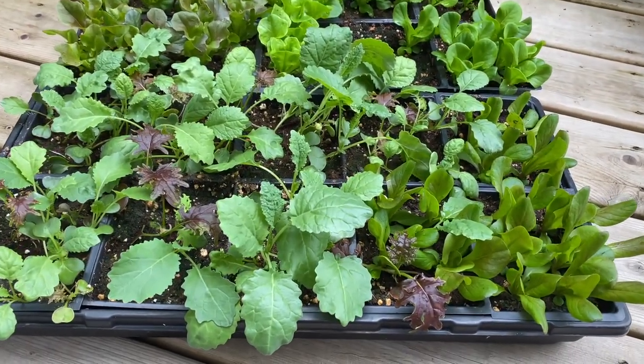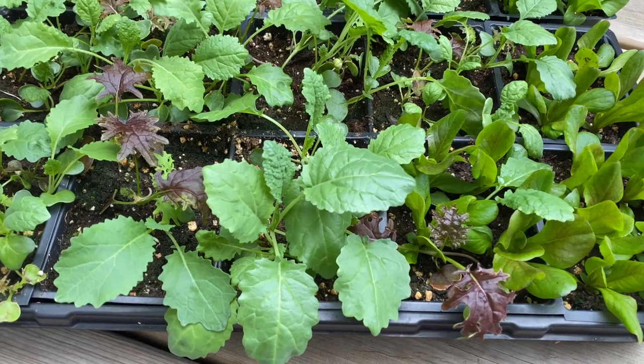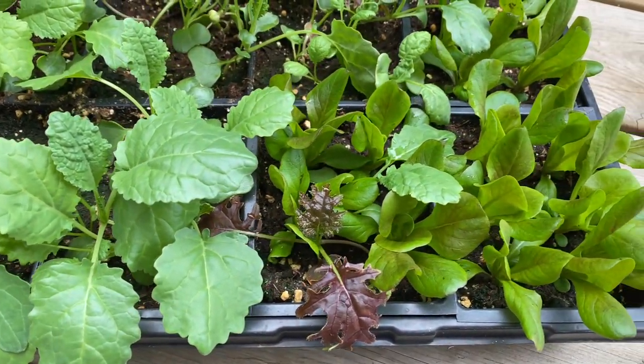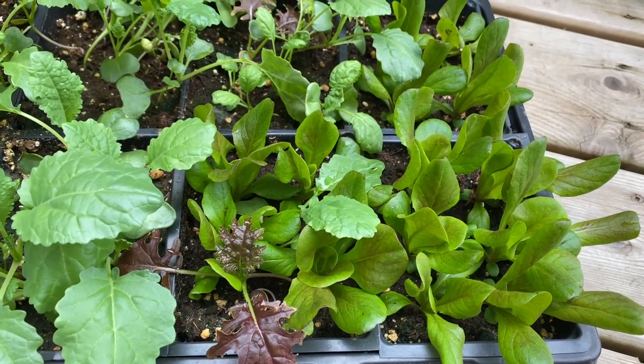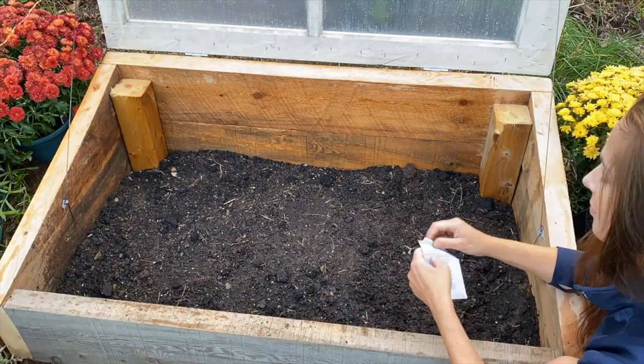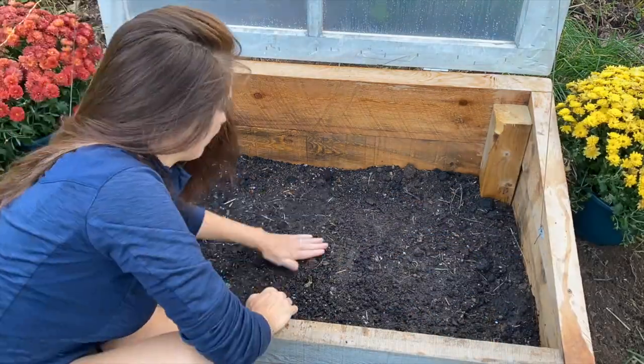Here I've got Salanova lettuces, which form dense heads of tender leaves, and Calibration Kale Mix, a blend of eye-catching green and red varieties perfect for baby greens. Greens like these are very quick to grow — check your seed packets for specific days to maturity information.